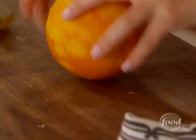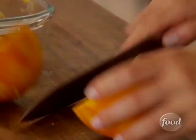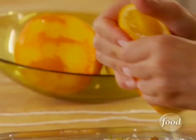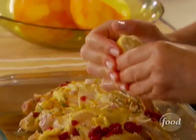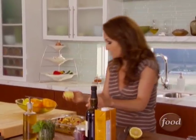A couple more things. I'm going to take an orange — just need a couple of tablespoons. Depending on how juicy the orange is, you might need a whole orange or half. This one's pretty juicy, so we're only going to need half an orange. We also need two tablespoons of lemon, but because lemons are smaller, we're going to use a whole lemon.